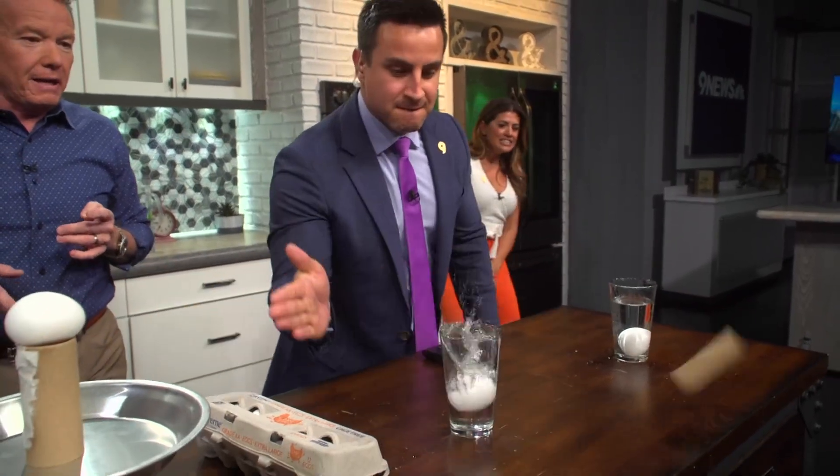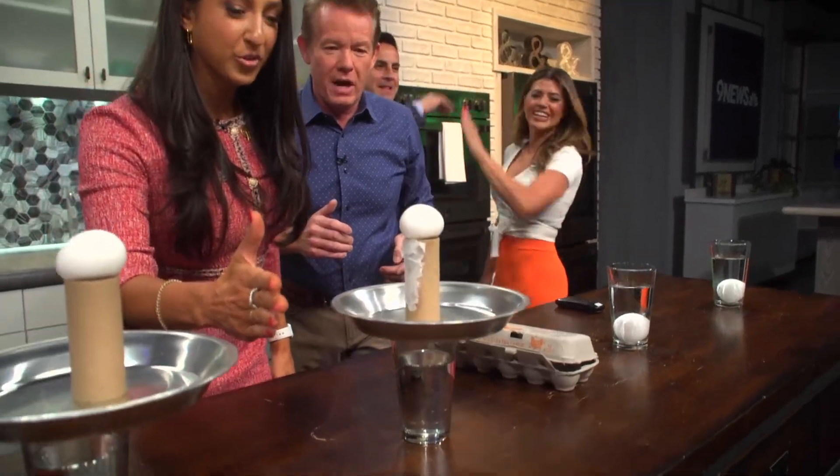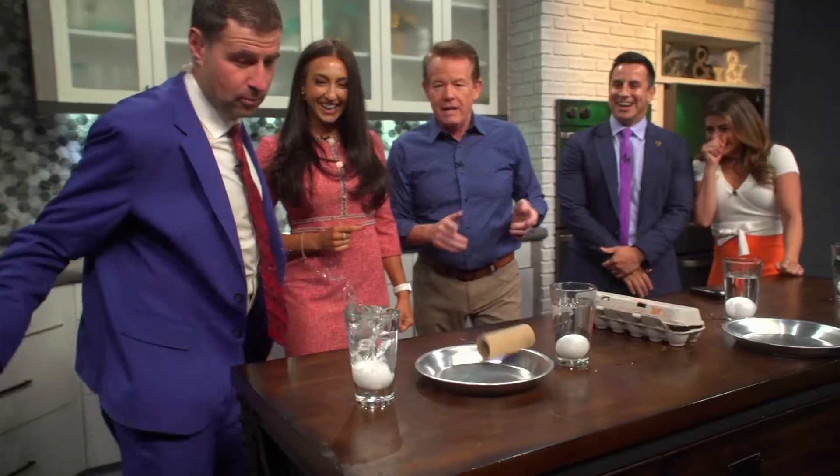Okay, come on. Yay! All right, Lauren, here we go. Pressure's on. Three, two, one — yes, nice job! Okay, Bianchi, three, two, one — and the crowd goes... four for four!